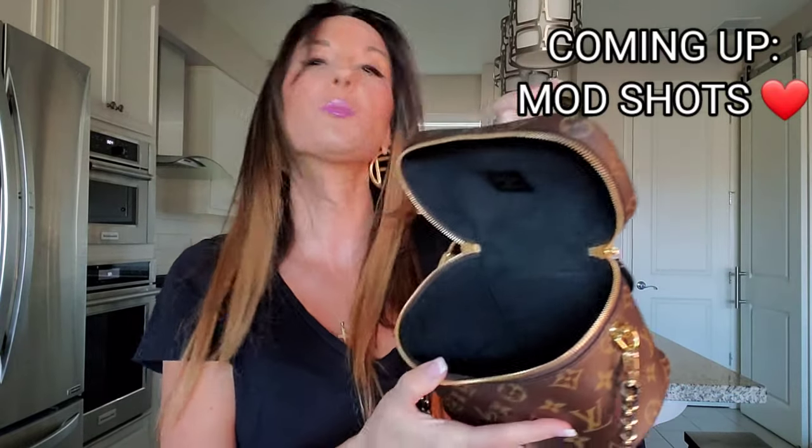Some of you might be asking if it's difficult to get in and out of the bag. It's actually quite easy — it has a very smooth glide that goes from one end to the other, and it opens to a gorgeous interior that matches the exterior perfectly. The black color is intertwined with the monogram and reverse canvas with the gold, so the interior matches the exterior in a very beautiful way.